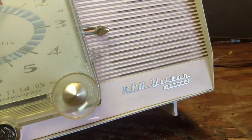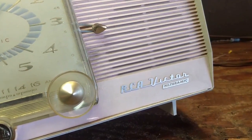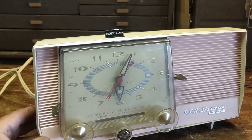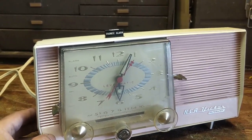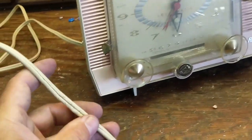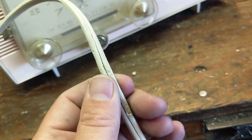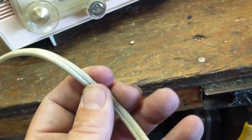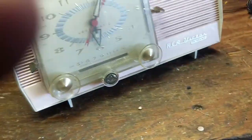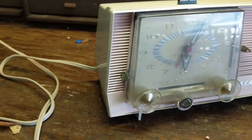It says it's an RCA Filteramic, and I'm not sure what could possibly be in here that's anything other than just a regular, boring, old all-American 5. I haven't tried it out. It looks like someone either had cats or a dog that chewed part of the wire, and they only got to about right there, so I have to lop that off and put a new plug on it. Let's go ahead and see if it does anything.